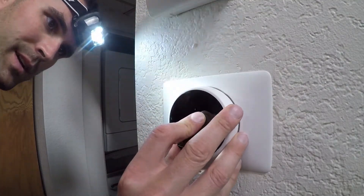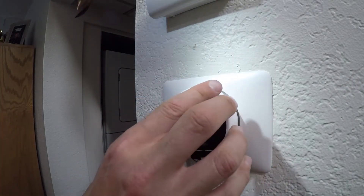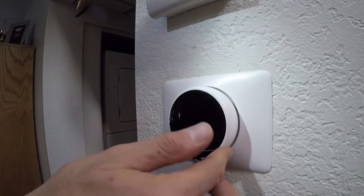Now I've got all the wires tucked in and it's pretty flush. The front plate is going to fit no problem — it's just going to go on, sync up, click in, and it's going to be nice and easy.